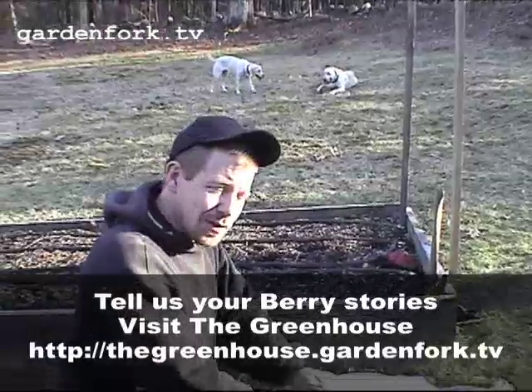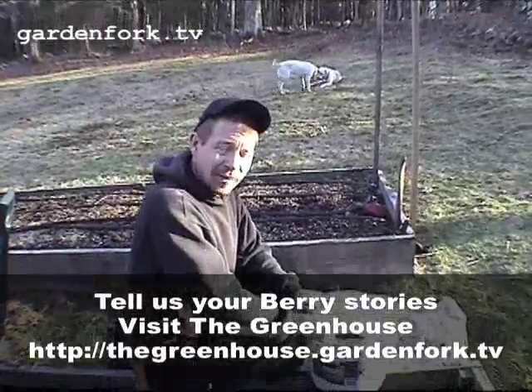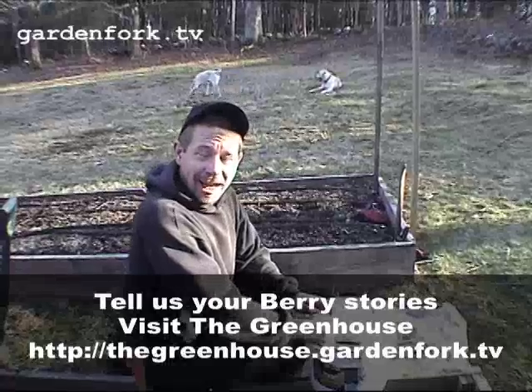Tell your friends about the show. Please visit www.gardenfork.tv. If you have any questions, send us an email. Thanks for watching.